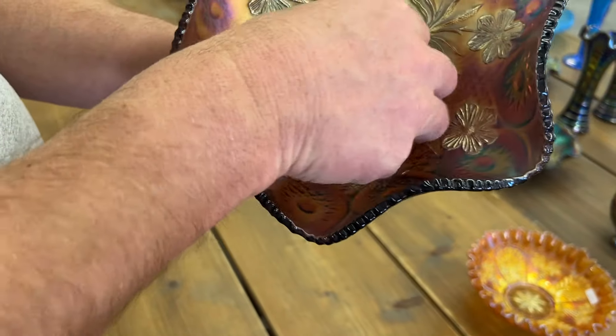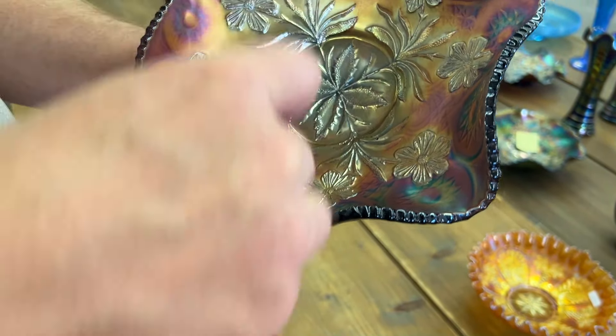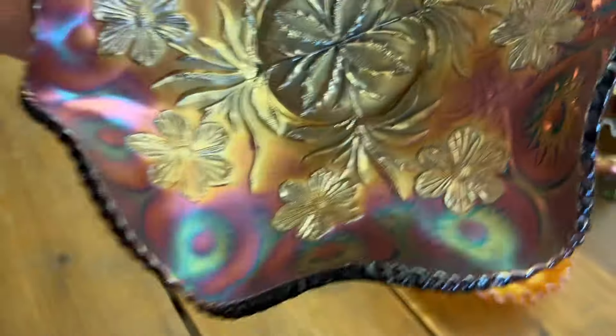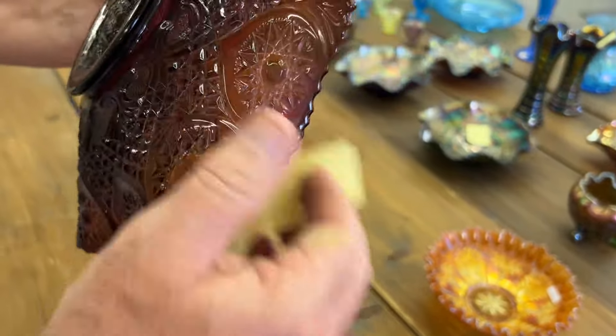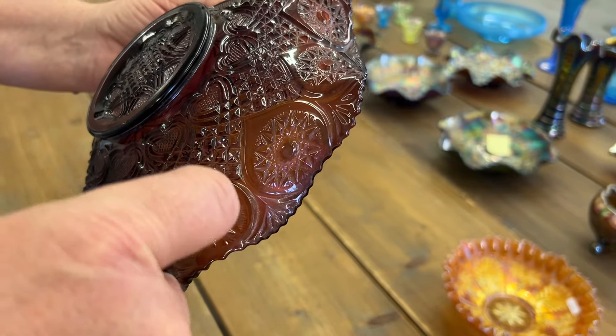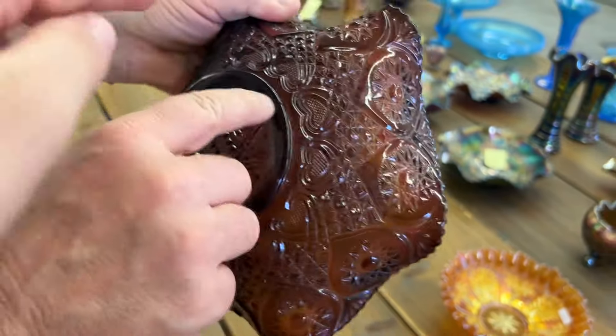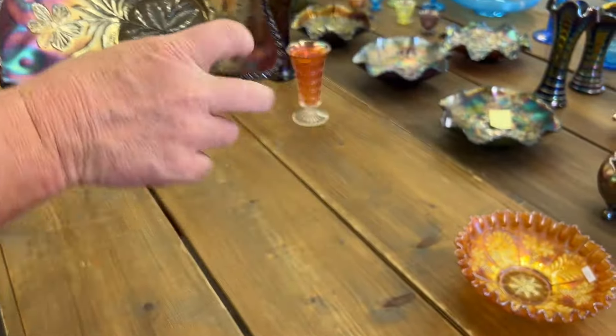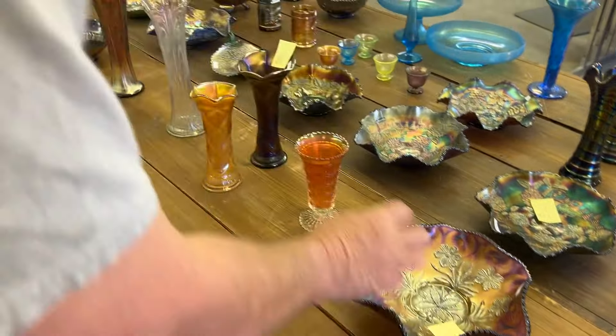Here's a Primrose bowl — there's a little nick in the pattern, not a big deal. And there's a nick on the base too. Just want you to know they're there. Satin, by the way — Primrose, Millersburg.